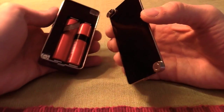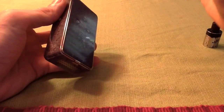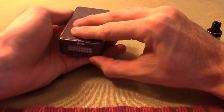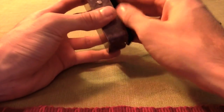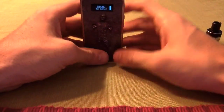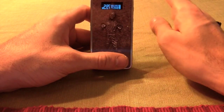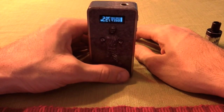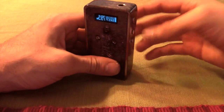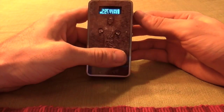The magnet cover stays on and will not fall off, and it comes off extremely easily. Battery life so far has been amazing — I can vape with two fully charged batteries for about a day and a half without having to change them.